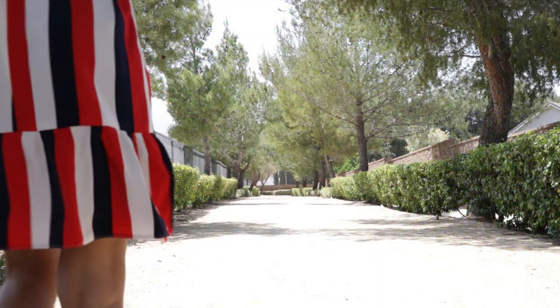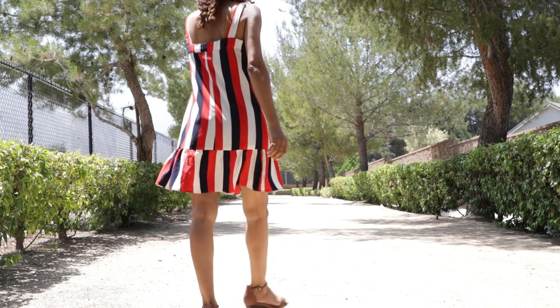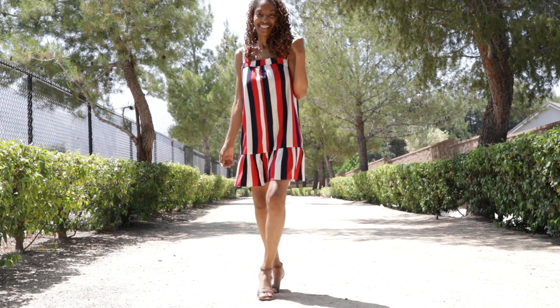I ended up really liking it. I bought the pattern for view C. The dress has straps, it has elastic that goes under the straps above the bust area, and there is a ruffle that is gathered at the bottom.